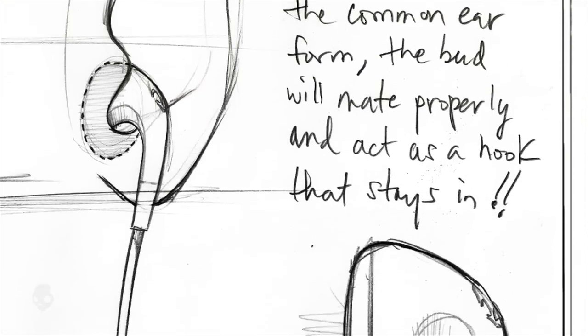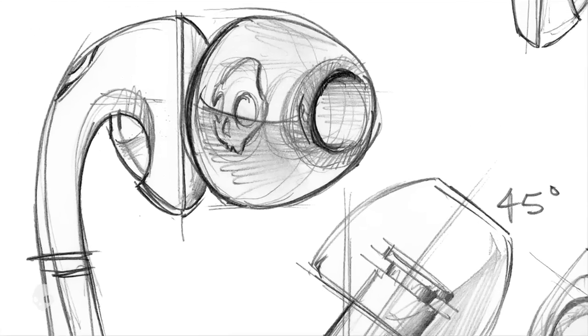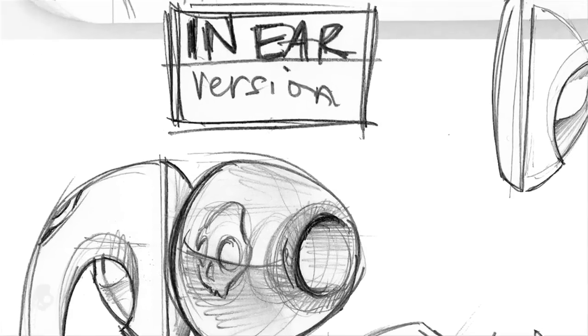So what we did is took the natural shape of the human ear for the Fix technology. You can put them in, they stay in, super comfy, and don't fall out.